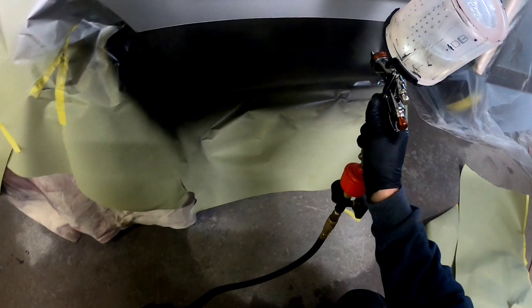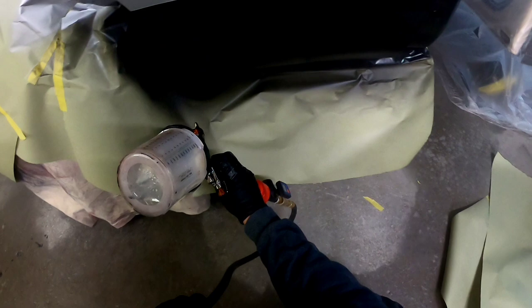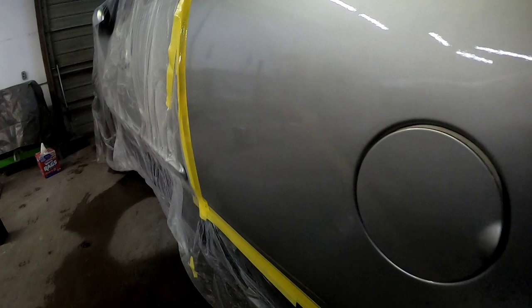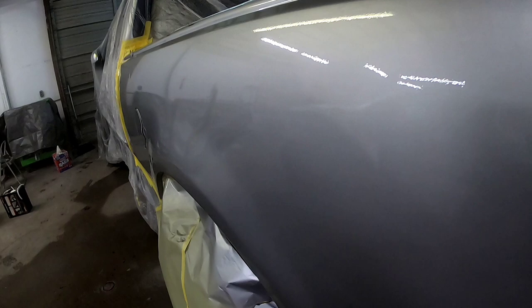After the first coat of clear, I realized I hadn't pulled the paper to spray the bottom color. So we're going to go ahead and put a coat of clear on the bottom color, and then we'll be ready for our second coat of clear. Here's a good look at the bedside after our first coat of clear. It's not absolutely perfect, but we're not looking for perfection on our first coat — we want to really refine this on our second coat. That's how we want it to look when we're done, so I spray it how I want it to look as a finished product.